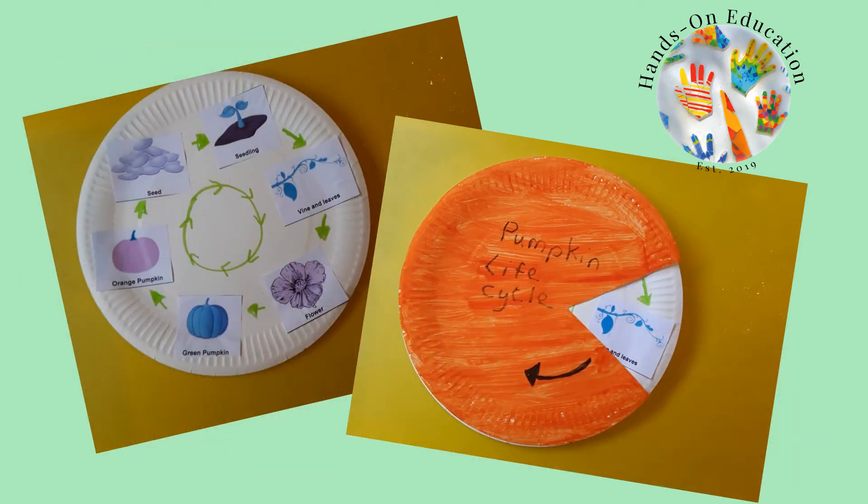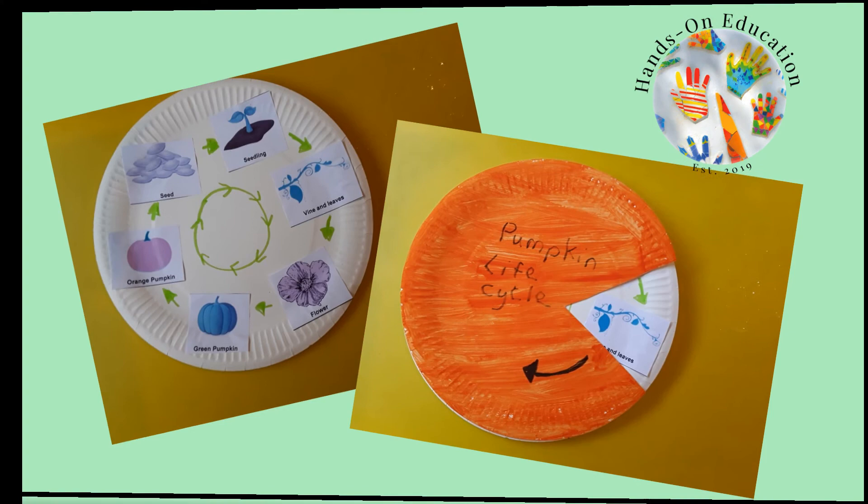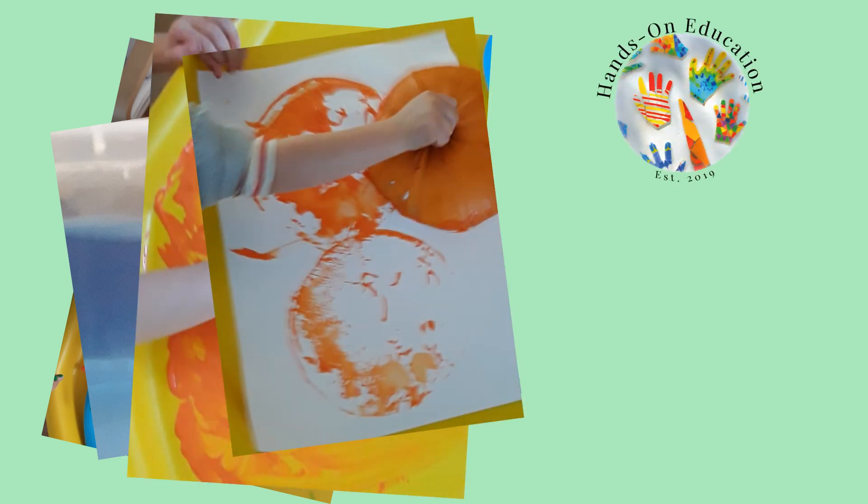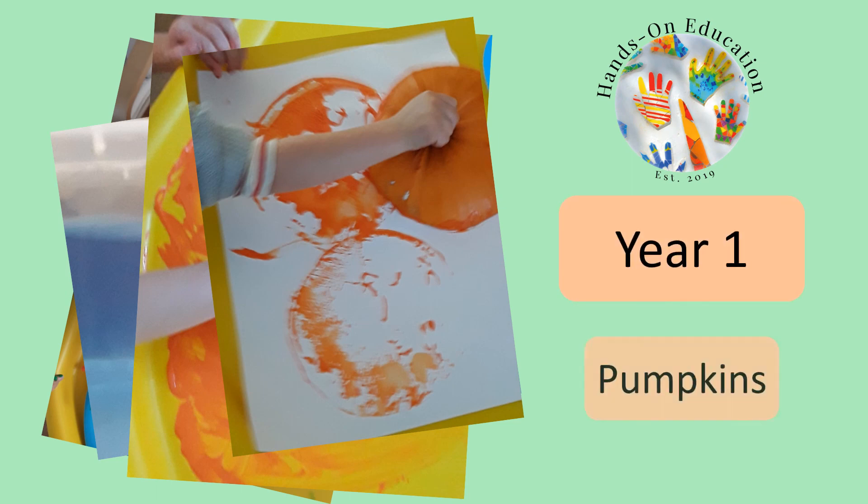For your hands-on activity, create a turntable to show the different stages in the life cycle of a pumpkin. For more information about this activity and more activities related to pumpkins, please go to handsoneducation.com Year 1, pumpkins.